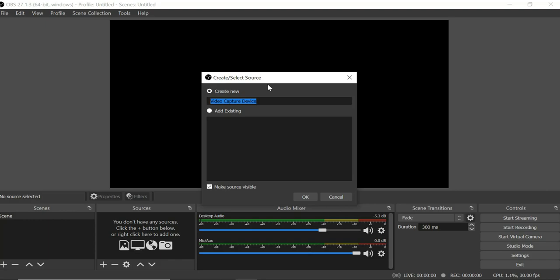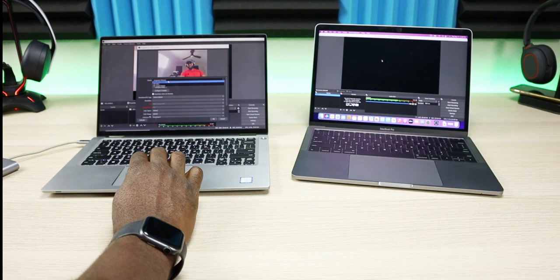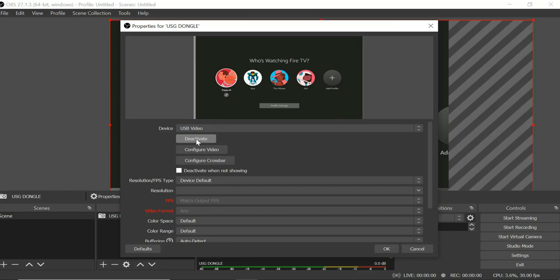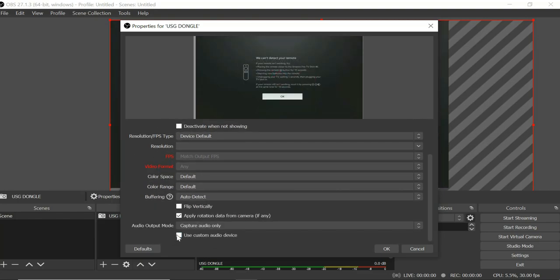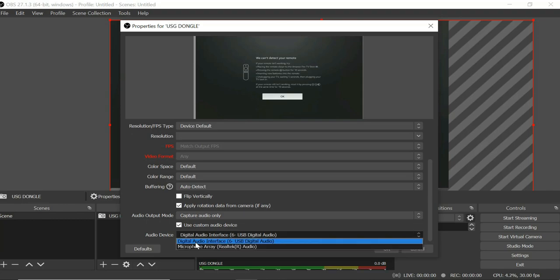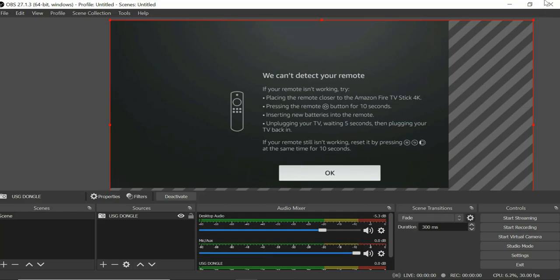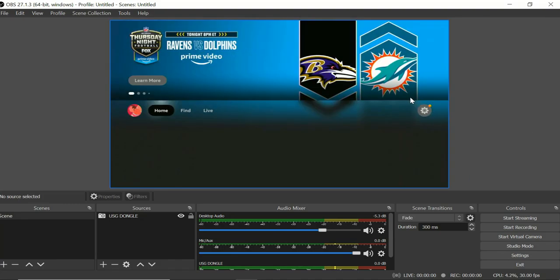Give the source a name — I'll call mine 'USB Dongle.' Where it says 'USB Integrated Webcam,' hit the drop-down and switch it to 'USB Video.' You can now see a picture of the Amazon Fire Stick. Scroll all the way down to where it says 'Use Custom Audio,' click on that, scroll down, and make sure it says 'Digital Audio Interface.' Click OK. You may need to adjust the frame — just move it to fit properly.